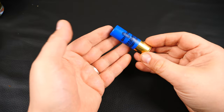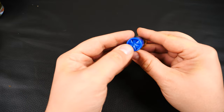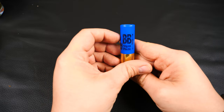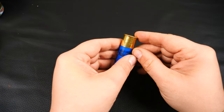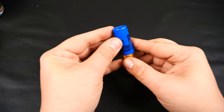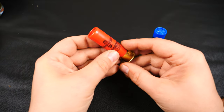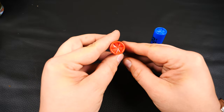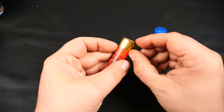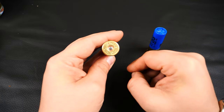Starting with the lead 3-inch: it has a nice blue case with a crimp closure and black text — quite nice. These have 20mm brass, and the headstamp reads Gameball 12. The lead 3.5-inch has a red case with the same crimp closure and similar printing, but only 16mm brass, with the same Gameball 12 headstamp.